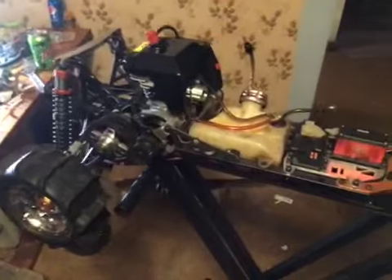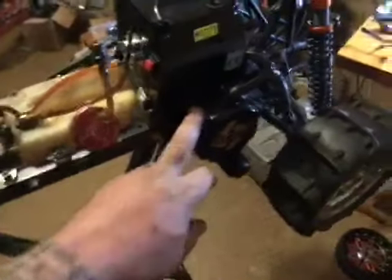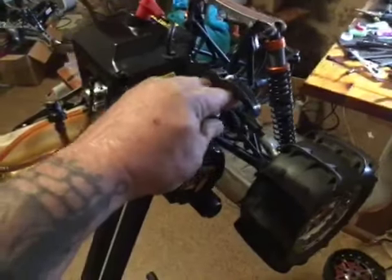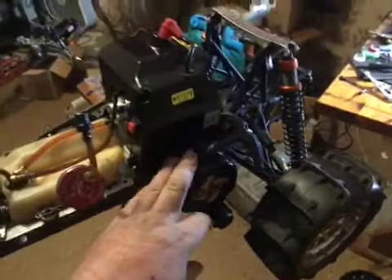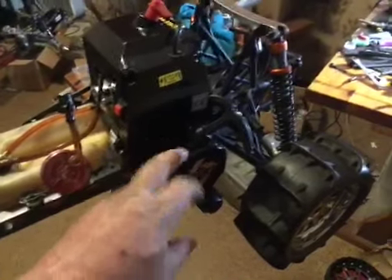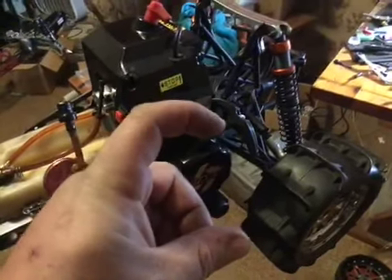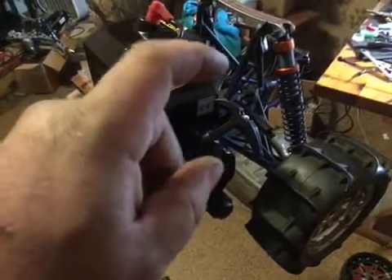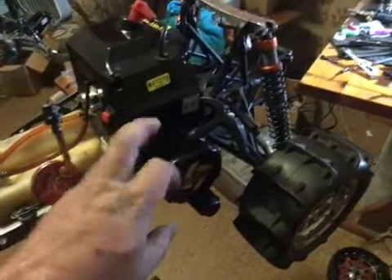Just want to give you guys a quick catch-up on what I'm up to. I did figure one thing out — you can use the 45 starter; they don't sell 71 starters. I ended up using a 45, and as long as you buy the 45 starter dog plate with the dogs in it and put that on, it works. Got that fixed.